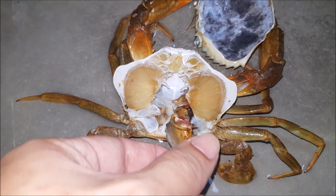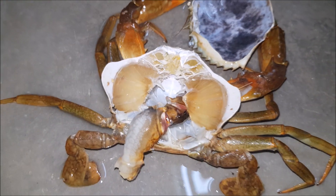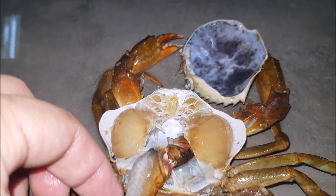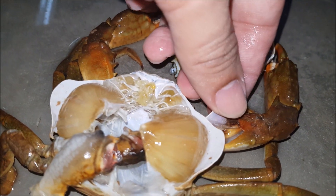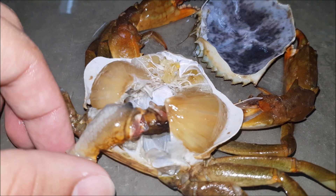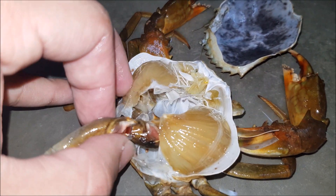What we have here today is a previous shell that the crab has shed in our system. As you can see, it has a claw that is stuck onto the exoskeleton shell, suggesting that the crab actually faced difficulty during the molting process and decided to leave one of its claws in its old shell.